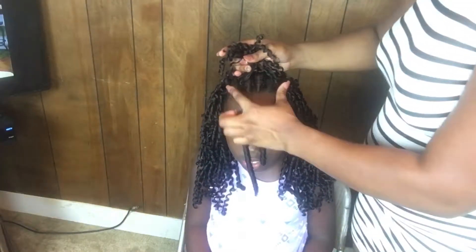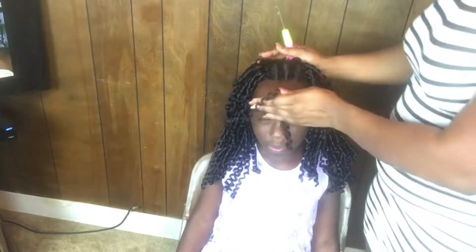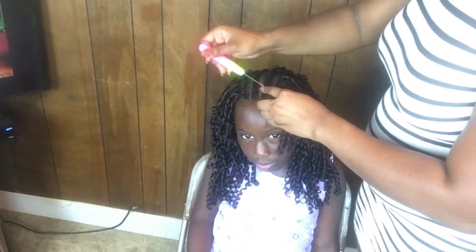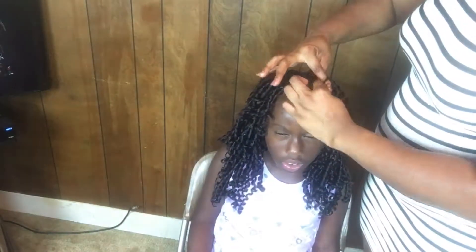Most of this is just the first pack, and these little short strands are from the second pack — I just cut them in half. I'm starting from here to here with the short pieces to give it a little layered effect, and plus I'm running out of hair. Today is Sunday and the hair store is not open today, so we're just winging it.